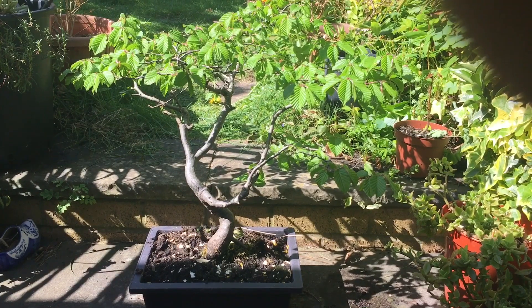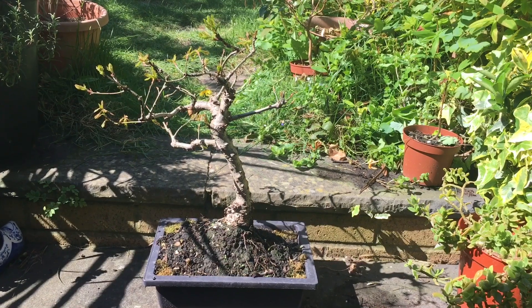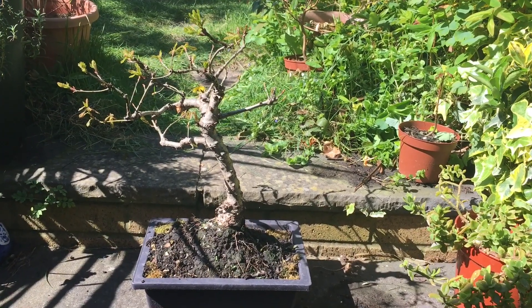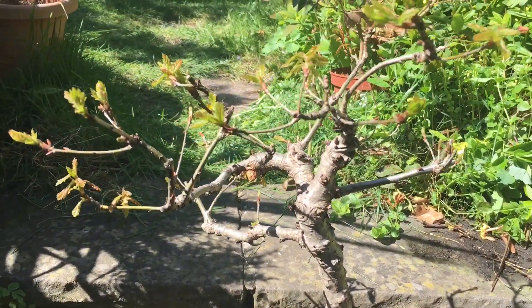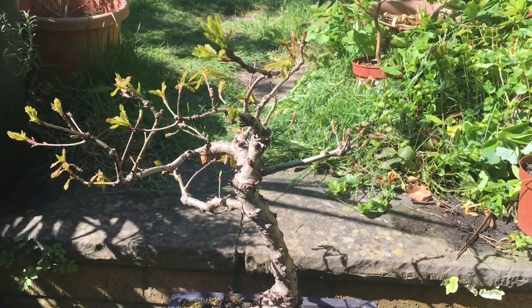It's growing rather large and I'm going to trim it around the edges and probably take some cuttings. Here we have the oak tree. This was budding last time but the leaves have now come out and this too is developing well. I'll just show you a close-up of the leaves and the buds, healthy and ready to open up fully.